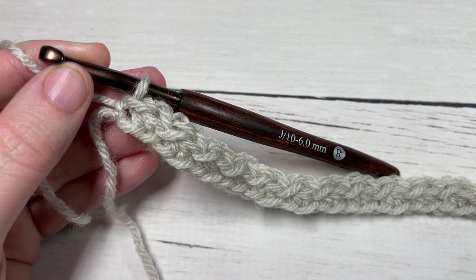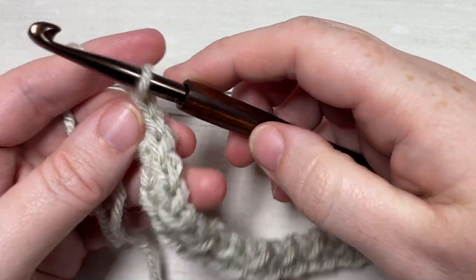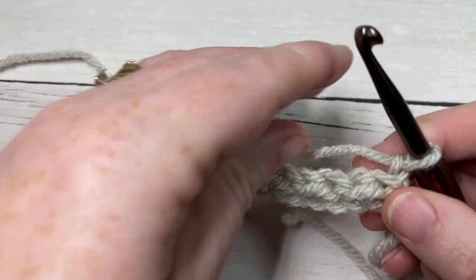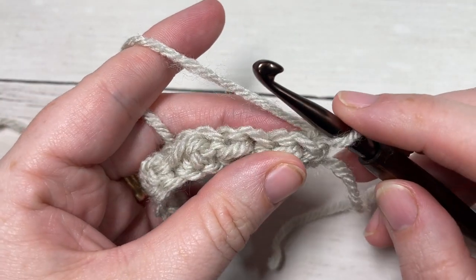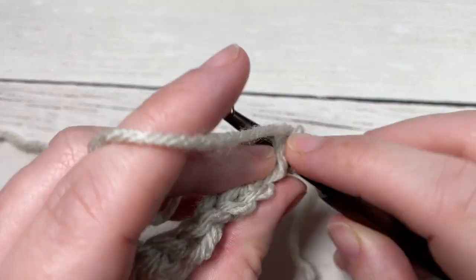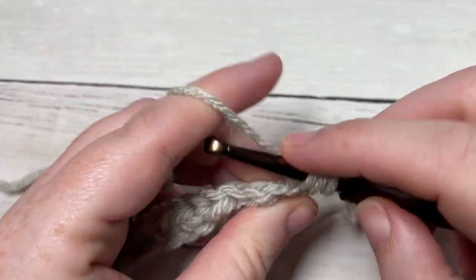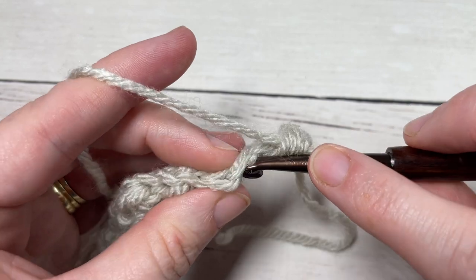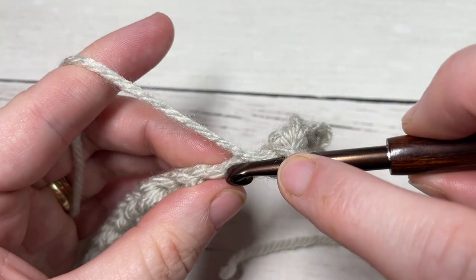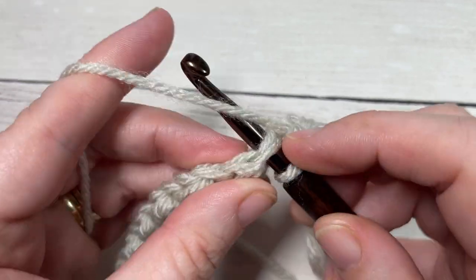At the end of row one, you're going to chain one and turn your work. You will have ended on a slip stitch. Chain one, turn your work for row two — this is your repeat row. It's almost the same as row one: slip stitch into that first stitch, then work a half double crochet into the next stitch, working into the top of your stitches as you normally would. Slip stitch into the next stitch, half double crochet into the top of the next stitch — repeat all the way across.